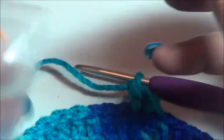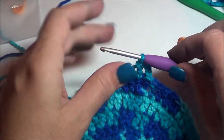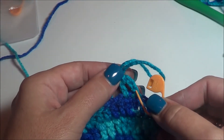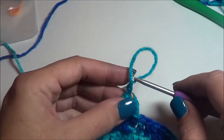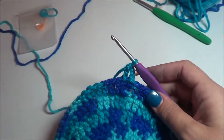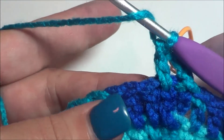Now would be a good time to grab your stitch marker, because the nature of the hat it kind of waves a bit and it's really hard to see where your chain three is at the beginning of your row. So grab a stitch marker and place it right here at the top of the chain three — one, two, three — place it right there so you know right where it is and there's no confusion.